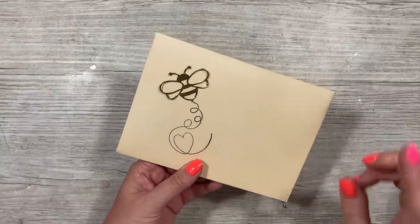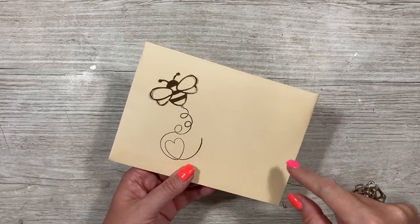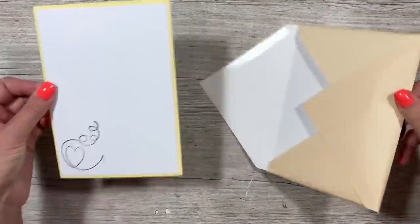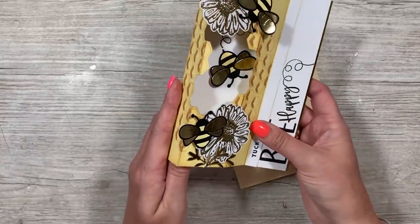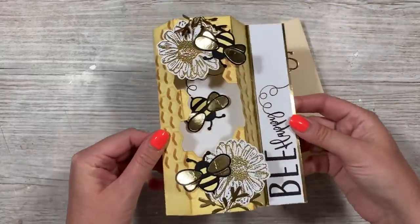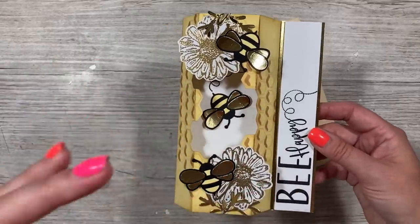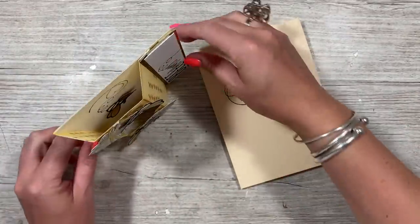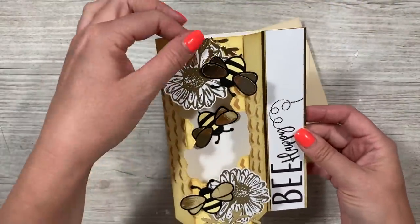Hey everybody, it's Sam here. Today I've revisited the bay window card — I believe it was a six by six version I made a couple of years ago. I was doing a Facebook live recently and made a five by seven version. I've done a bee theme, so it comes up with a little instruction that says 'tuck me in' — you tuck it behind this piece and you have a bay window. These look really good with scenes on them.